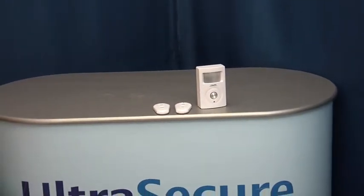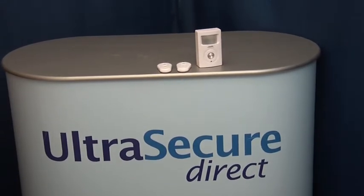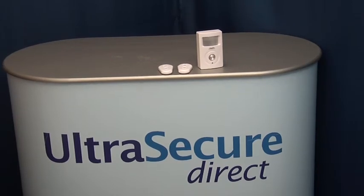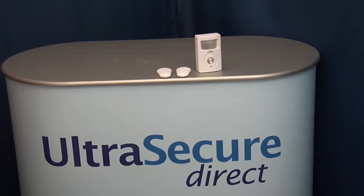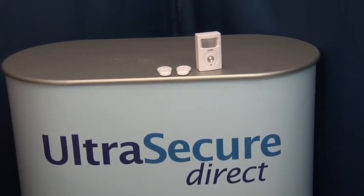Should you have any further questions, please contact Ultra Secure Direct by telephone on 01604 589414, or by email at info@ultrasecuredirect.com. Thank you for watching this video from Ultra Secure Direct.